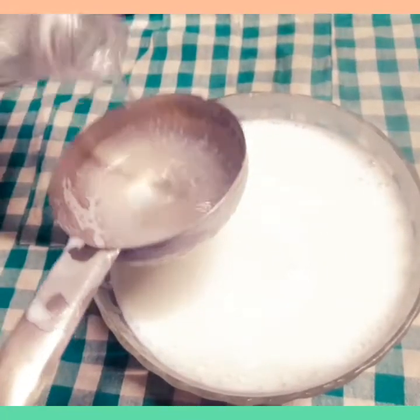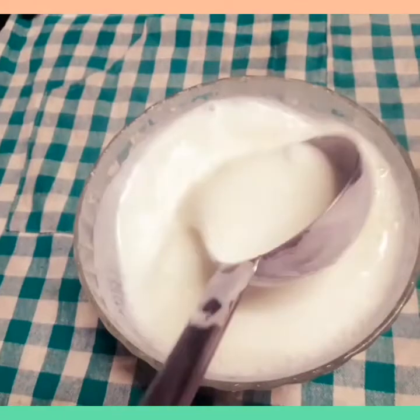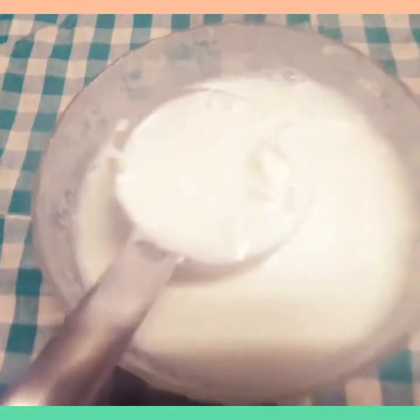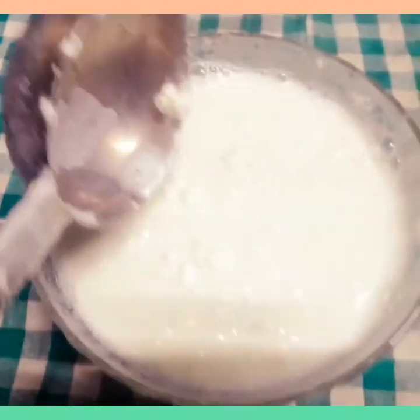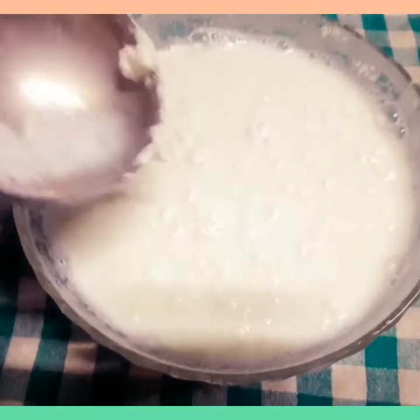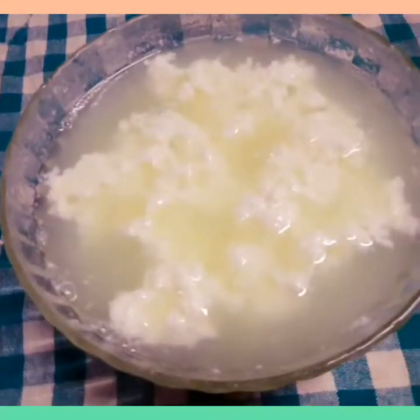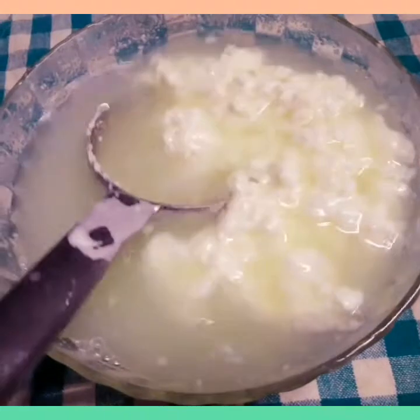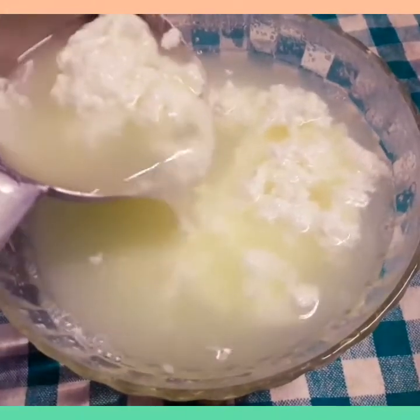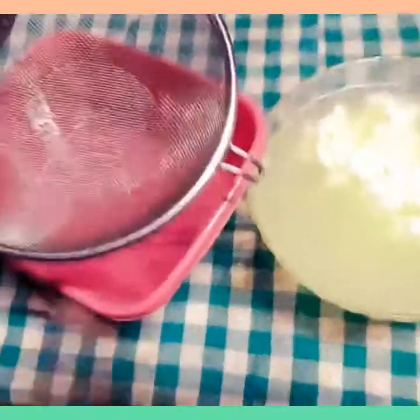Add garlic with mozzarella cheese. I am ready to add vanilla cheese in a little bit of vinegar. You will have to stir in the little bit of cheese only. We will make it through a strainer.